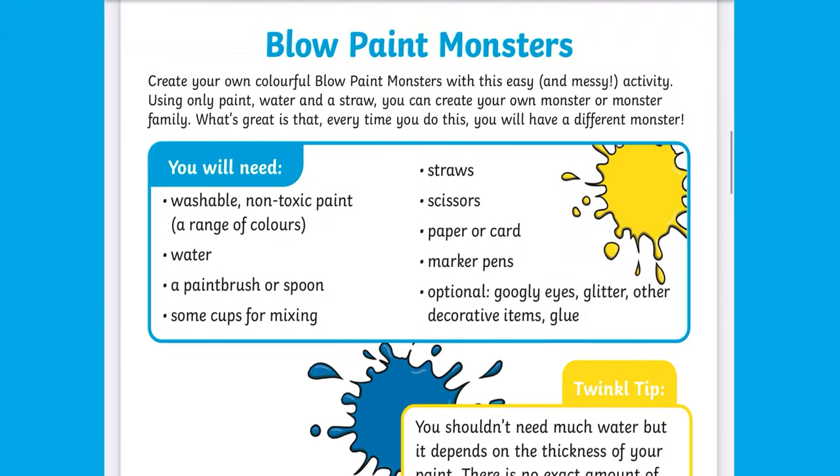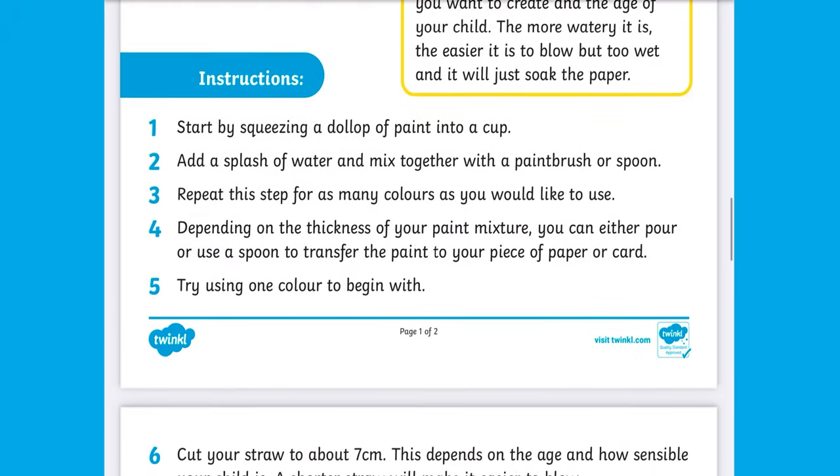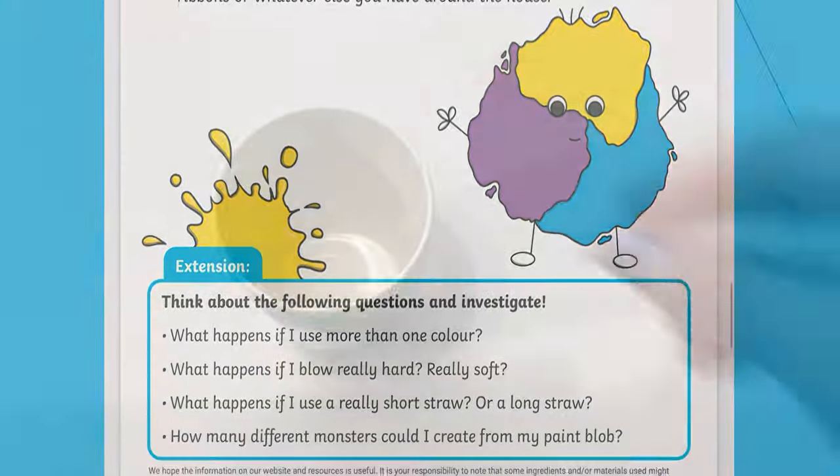Hello, I'm Faye from Twinkl. Let's take a look at how to use this blow paint monsters resource.